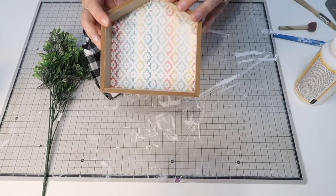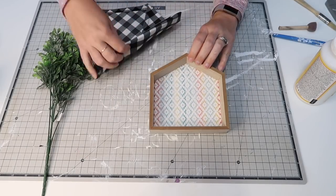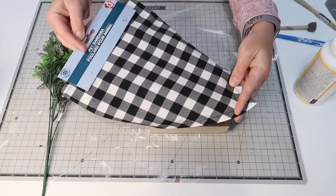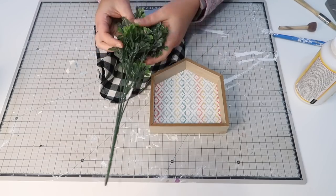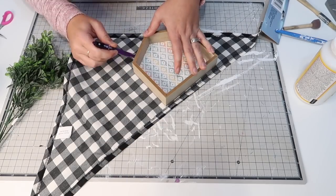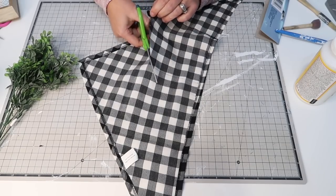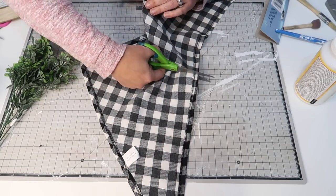Moving on to DIY number two — I picked up this little house along with several others that we're going to use for future projects. I also picked up this little bandana from the pet section and some boxwood greenery from Walmart. I'm going to trace out the little house shape on the fabric and cut that out.